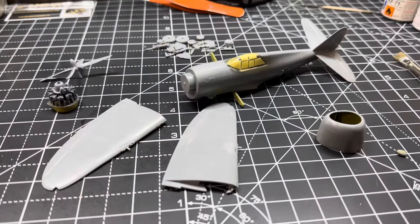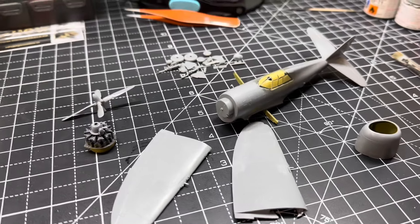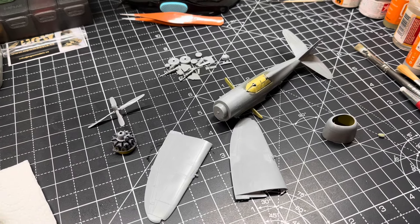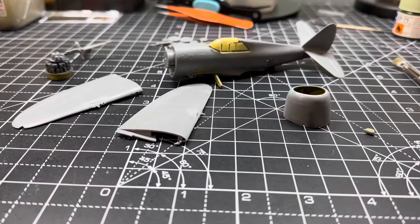And that's it, that's the build done. I'm going to leave it like that because next, at the painting stage, you'll see why. It's an excellent kit — 1/72nd scale, highly detailed. Buy it, buy it now.